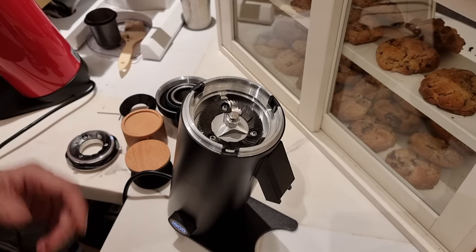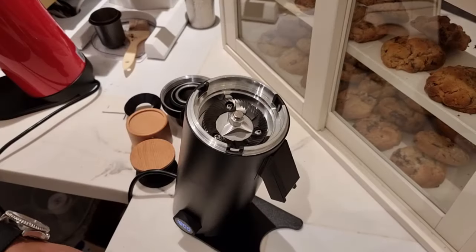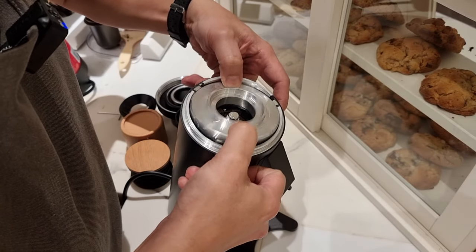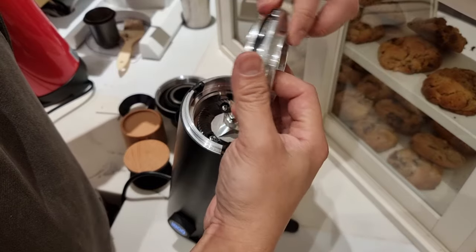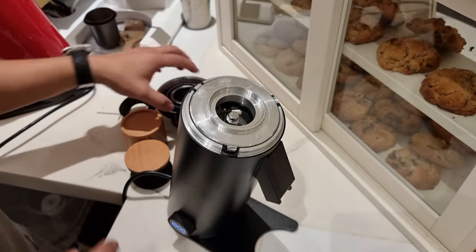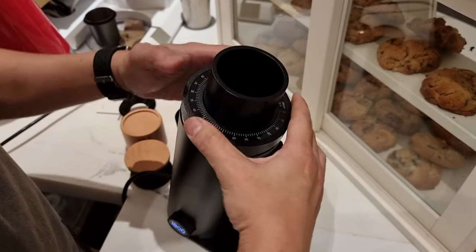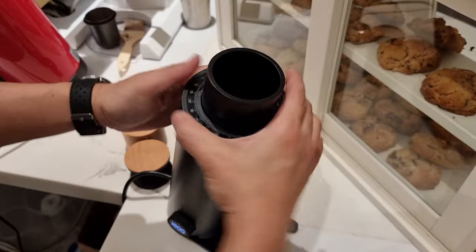Alright, let's put the grinder back and we will try to find the zero point, and then we will start to grind some coffee. To assemble back the grinder it's very simple — you can see there are these three prongs. Make sure it's seated well — you can see that it can be compressed.